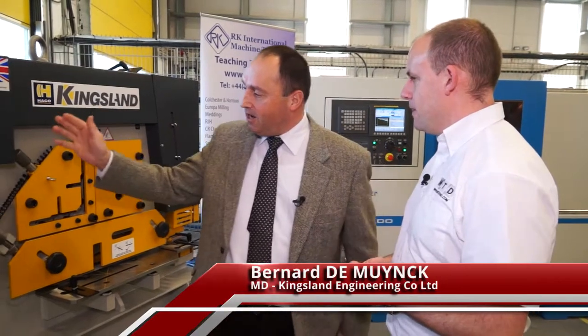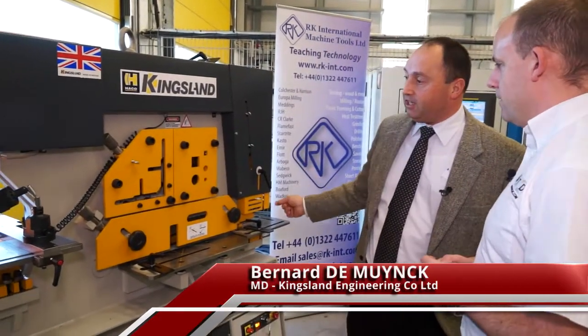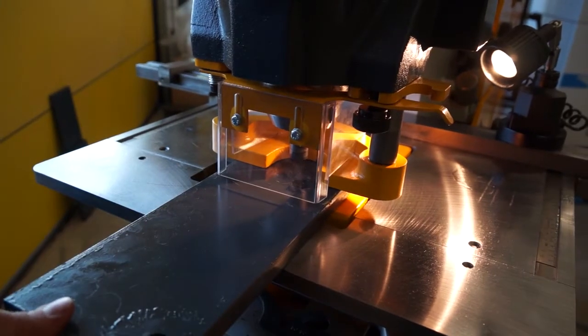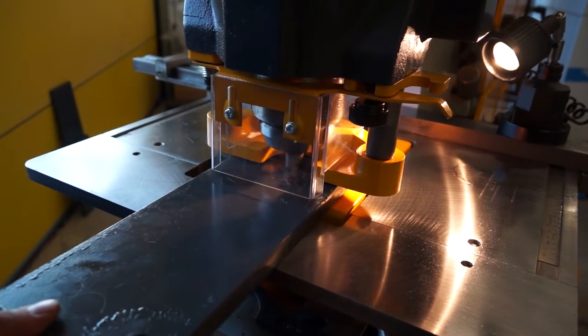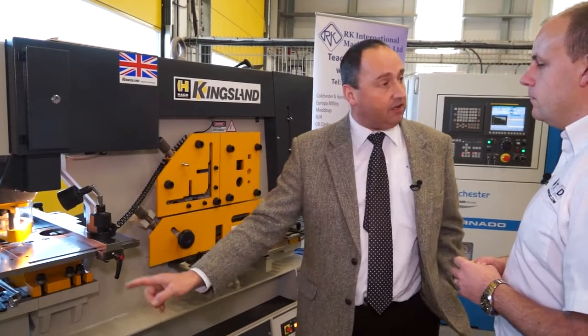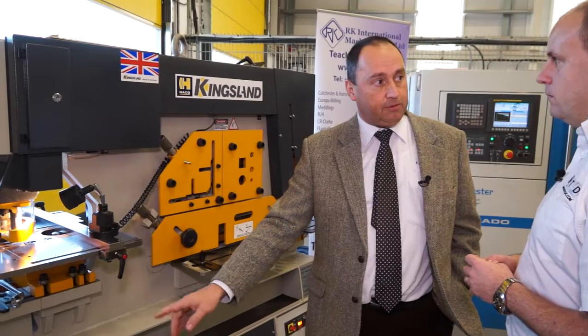It's a classic Kingsland Steelworker as we've made them already for decades, but more up to date of course. It has five working stations. This is the punch end, which is separately commandable, so you can work with two persons on this machine. This end is operated from this side with one separate foot pedal.